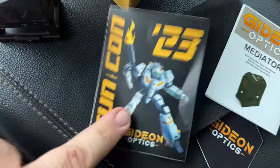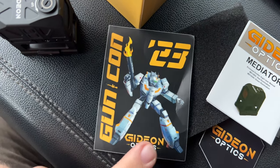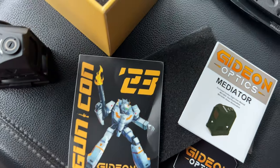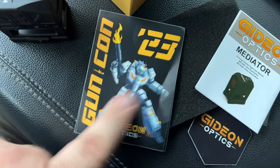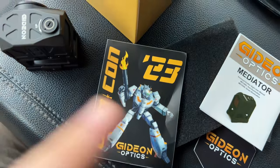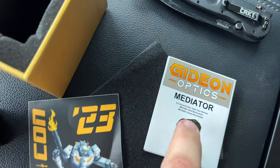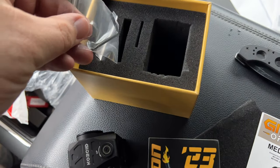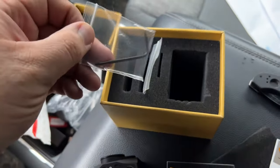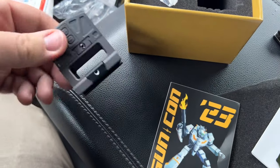I'm gonna put this on a rifle and we're gonna get out of here and shoot it. Looks like it came with a couple stickers. They were at Gun Con — unfortunately I was supposed to be at Gun Con but wasn't able to go. I would agree that Gun Con is awesome and y'all should go. Anybody could go and see their favorite YouTubers and all that stuff. You also get a couple tools in here, so that's pretty neat — something you need to tighten anything up with, or whatever. It all comes with it.